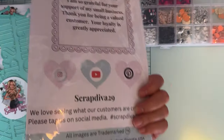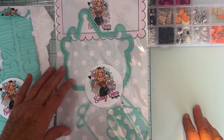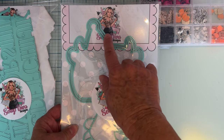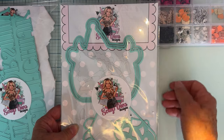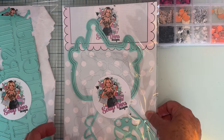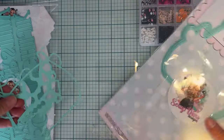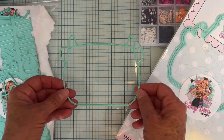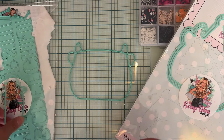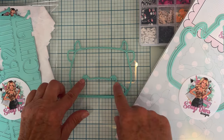My first project today uses this die set called the Cow Mini Album. It makes a really cute cow mini album, and it comes with these three pieces here. This cow has a cute little party hat on, but you can also make it without the hat — I made mine without the hat. This piece here is the layering piece for the cow's mouth, which goes right down in there, and there are little nostrils.